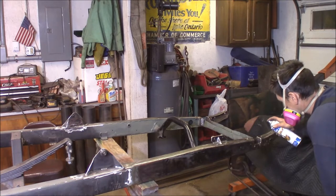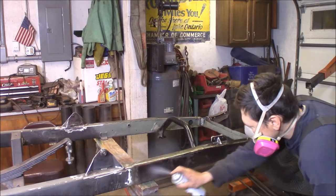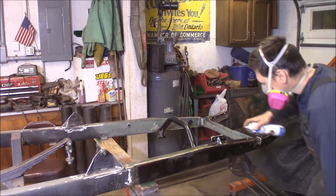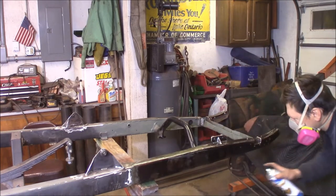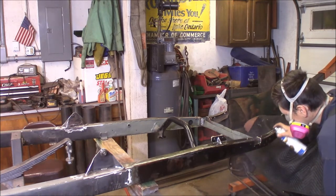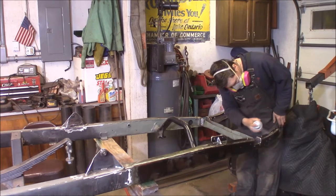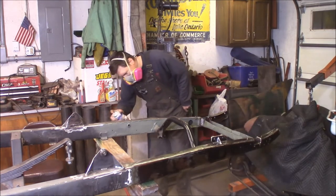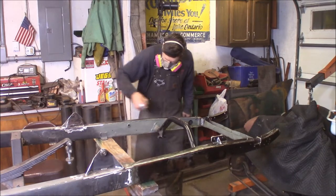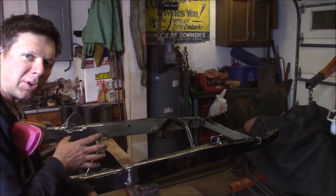Just going to spray it on wet here on the rusty parts. It goes on clear, but as it converts the rust, it turns black — it already looks like it's getting a little dark here. I'm just going to coat the rusty metal.